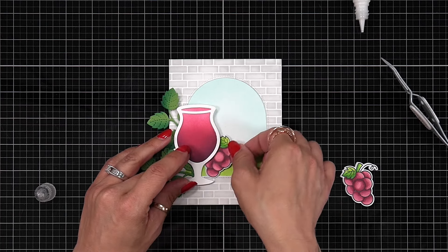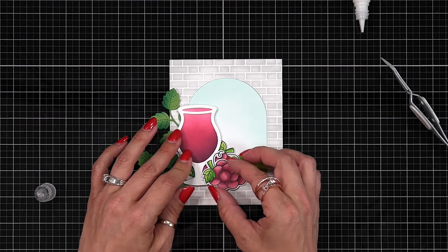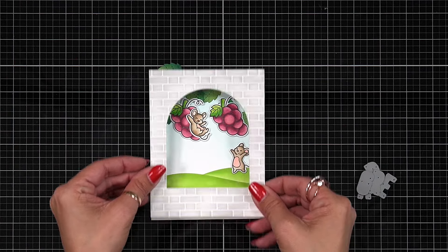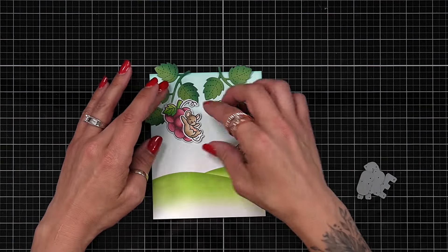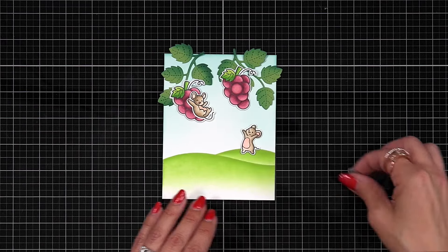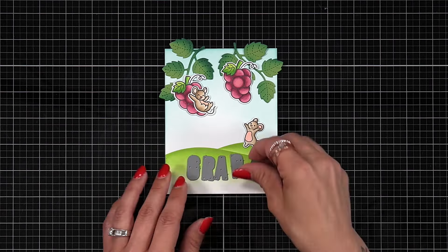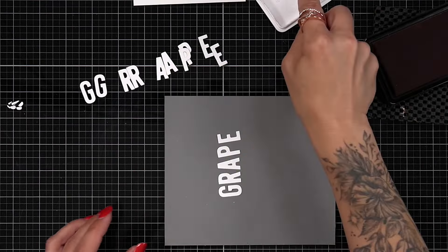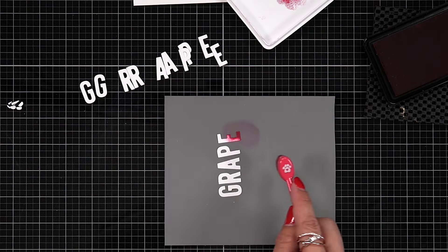Things started to change when I played around with the vines at the very top of the card and brought in some extra mice I had stamped and colored. I loved how that looked, except I was a little limited on room for my sentiment. That was the deciding factor for not using the window — there was a specific sentiment I had in mind using Kohl's ABC to spell out the word 'grape,' and it just wasn't quite fitting with the window and brick wall. So I'm setting that aside for a future card project.